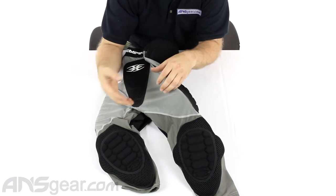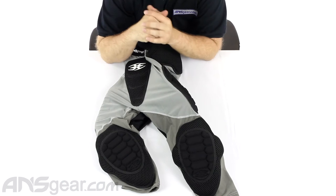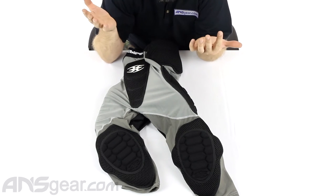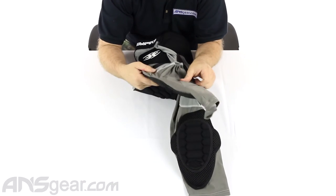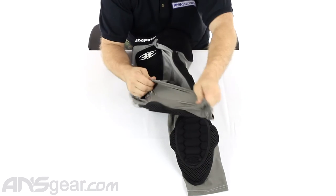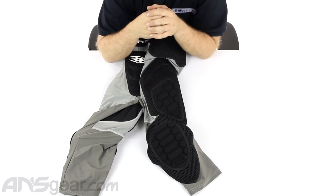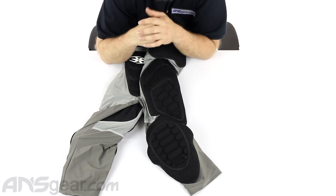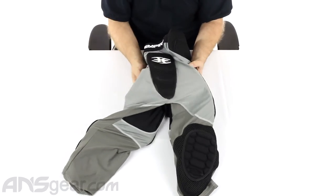The outside pieces are obviously stitched on, you can't move them. But if it's a super hot day and you just don't want all that extra padding, you can pull that padding out. This is all super lightweight, moisture-wicking, breathable material — super stretchy, so it's comfortable to wear. It works just like a compression sleeve that helps keep you cool, keep you dry, and keep you comfortable all day long.